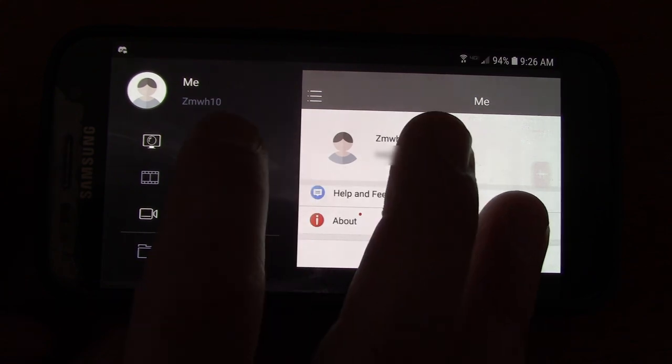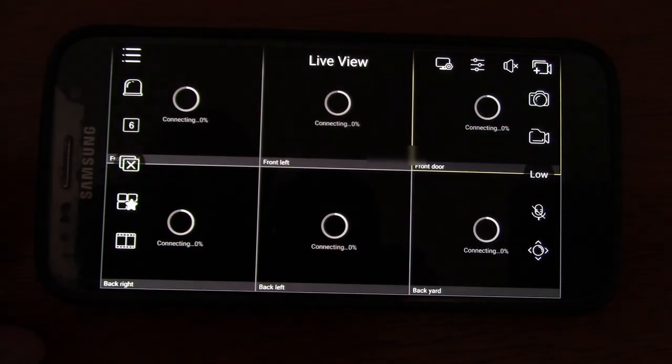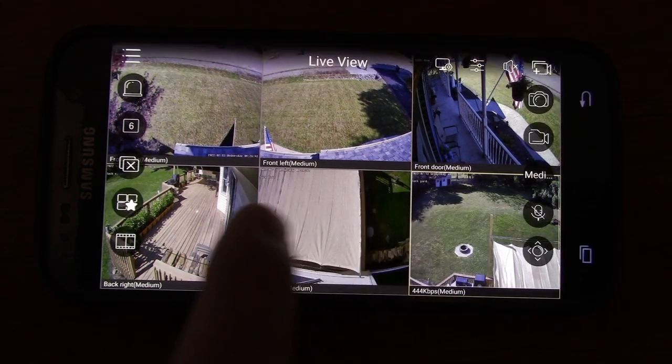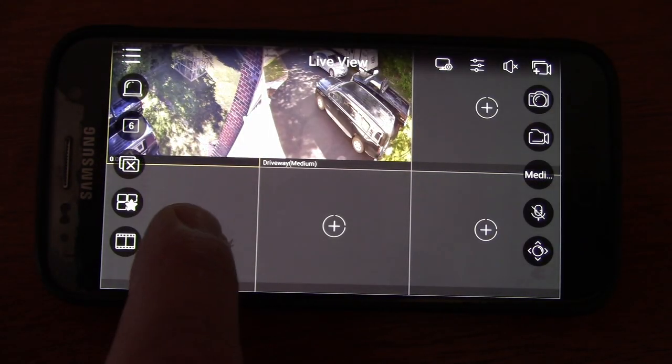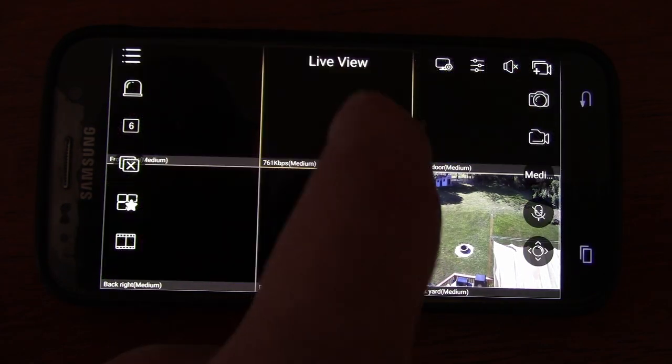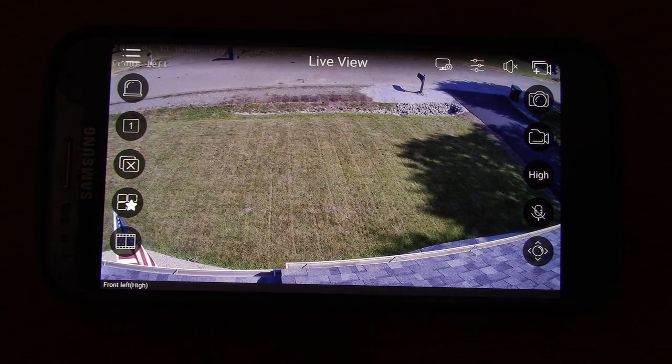Of course they have an app for your phone, which is great. When you're away from home, you can get your alerts and also just take a look at whatever is going on. You can switch back and forth between cameras, view them all at once, or double tap to get a full view of any one of your cameras.